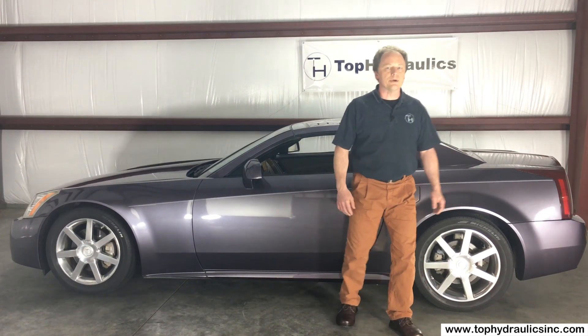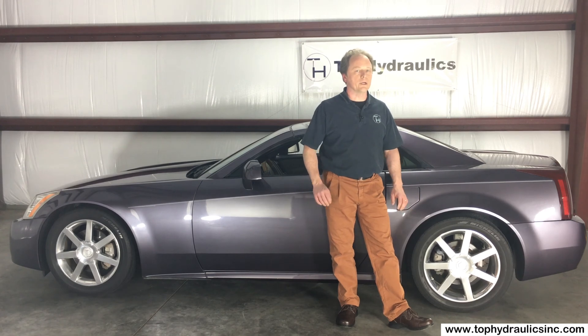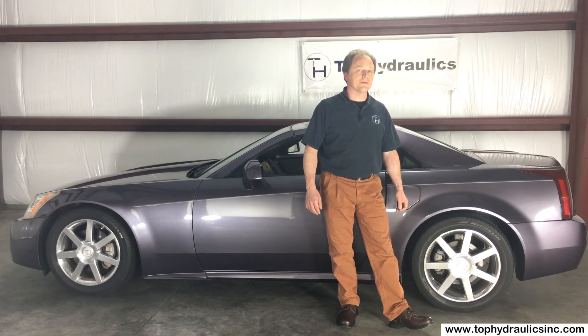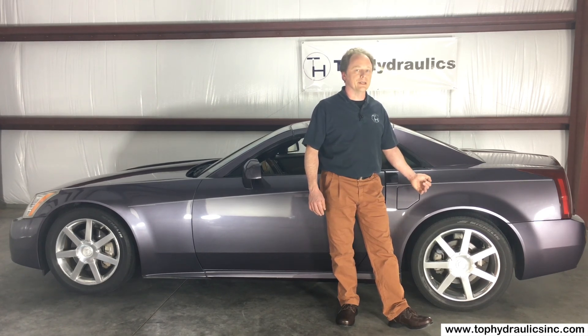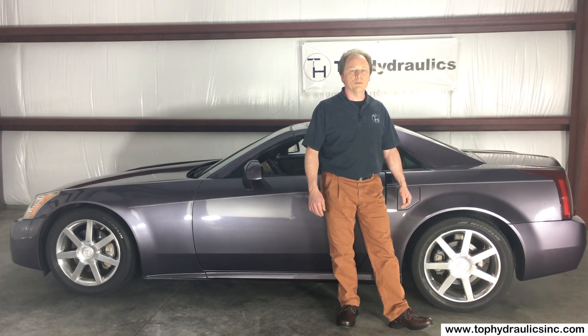You can have this convertible top ready to work another 30 to 50 years if the car hangs in there that long. The rebuilt parts from Top Hydraulics really are made to last 30 to 50 years — way longer than the original parts. It is actually smart preventative maintenance to do everything at the same time, because on this car we noticed that seven out of eight cylinders were already leaking and the whole thing was going to blow any moment.